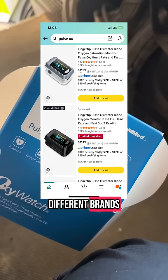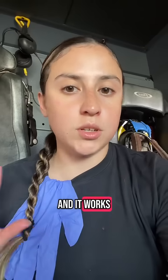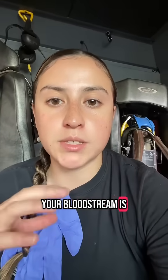They come in a lot of different brands. I'll attach one that you can buy on Amazon below — this is the one I'm using for this video, and I have this Amazon one at home and it works just the same. Speaking of how it works, it operates basically by measuring how much hemoglobin in your bloodstream is carrying oxygen.